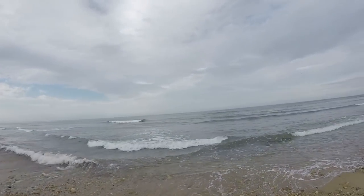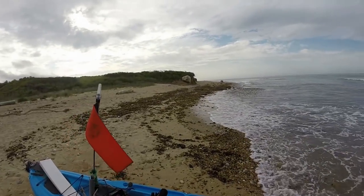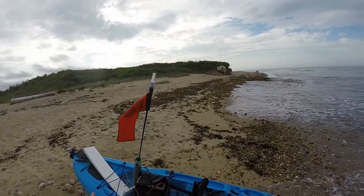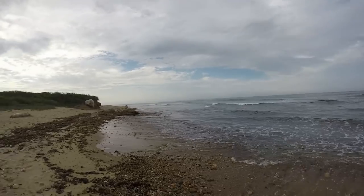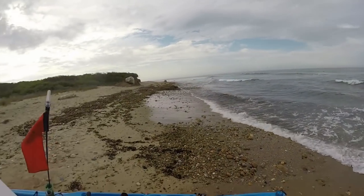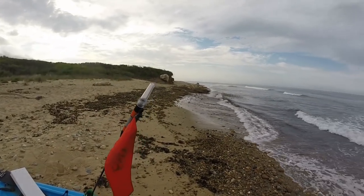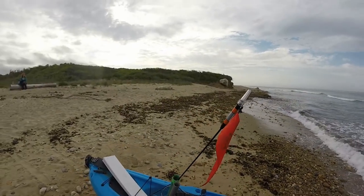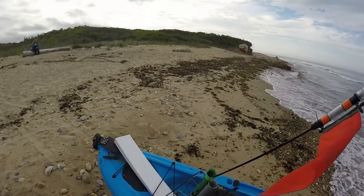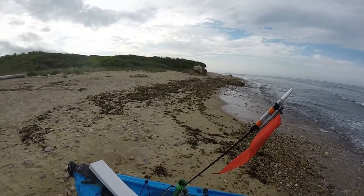Alright fishaholics, today I'm out here on the north side of Montauk Point and I'm about to launch the kayak. I'm going to do some trolling with the umbrella rig. Today is June 3rd, so the umbrella rig is a key presentation to use in the kayak for trolling for striped bass and bluefish in the early season — the month of June and July. Let me give you a quick look at my umbrella rig so you have an idea of how I'm rigging it and what I'm using.